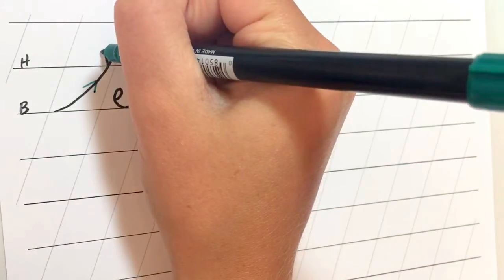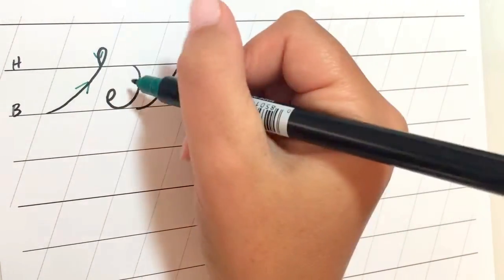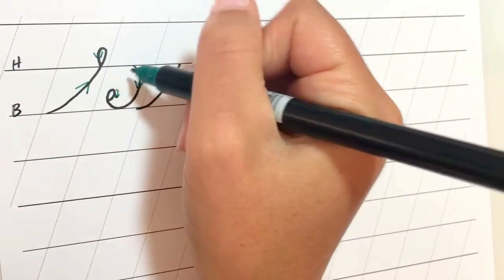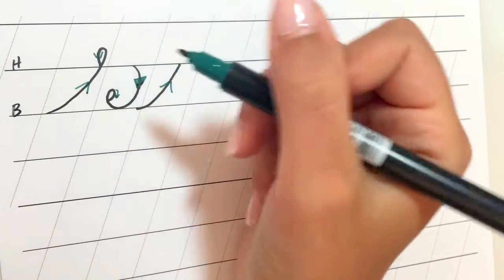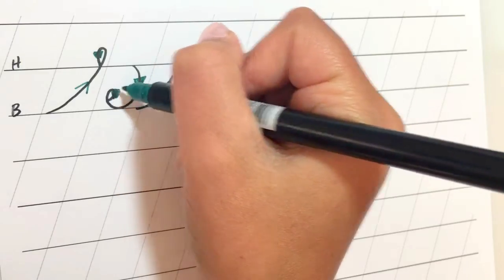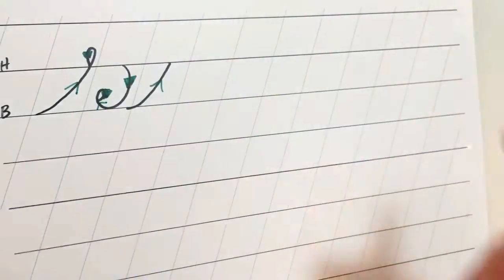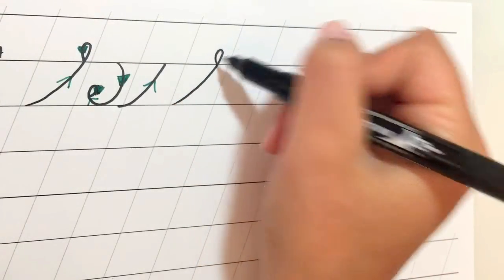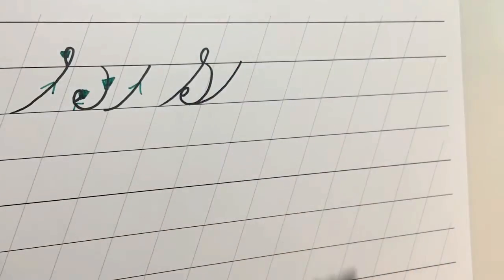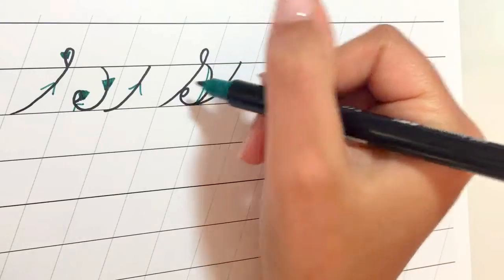Coming up and down, this loop is similar to the R where you can leave it open, fill it in, or add shade to it. Coming down, this section is a downstroke so we're definitely going to add some shade here. This little loop we can fill in, and this one we have a couple of options. Since this part is going up, we don't do anything in this section. To put it all together: go up and around, make the loop, then make this backward C shape with another little loop at the end and the last stroke. You can add the line for shade in here.